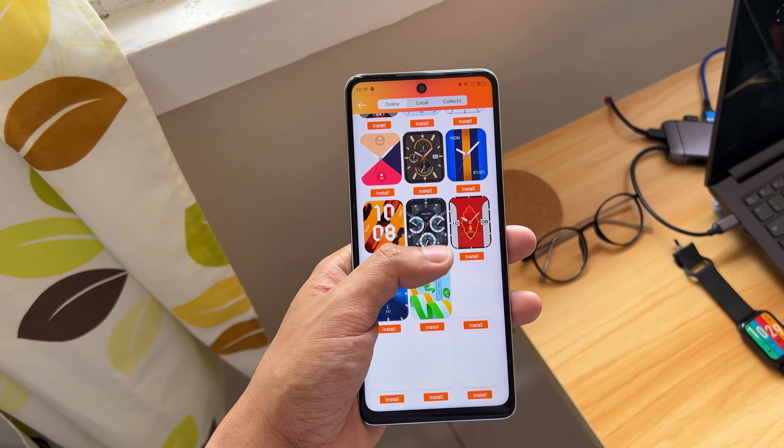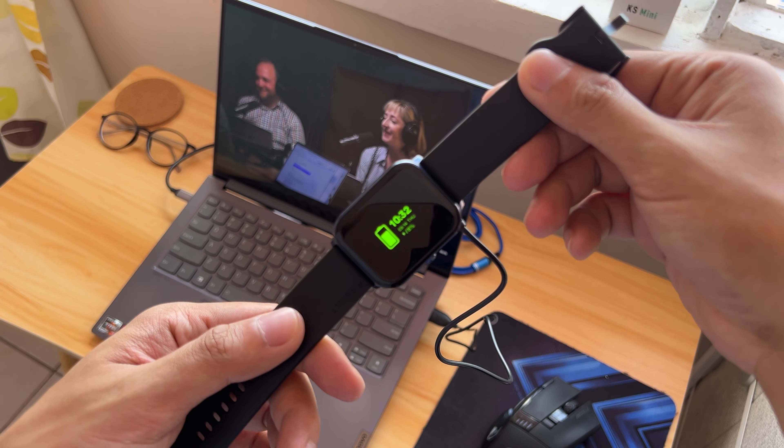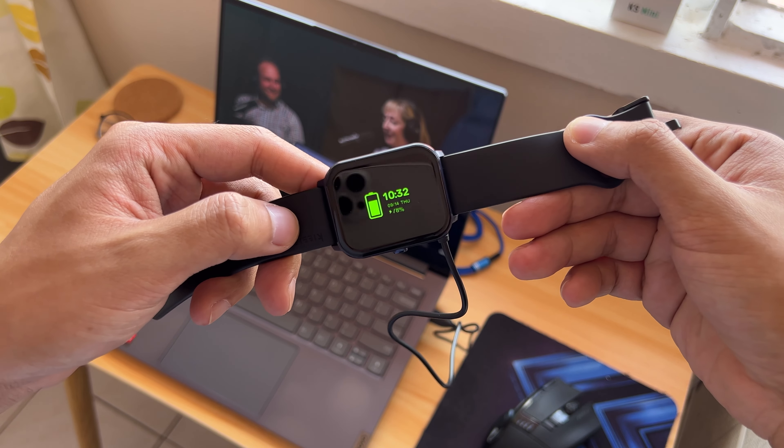The battery life of the KS Mini is good for 4 to 5 days with my typical heavy use — meaning maximum brightness and consistent notifications coming in every hour or less. Battery life has always been the main advantage of cheap smartwatches over expensive ones since they have fewer features to power. If you need to charge, the magnetic charging cable allows you to go from 0 to 100% in 2 hours.